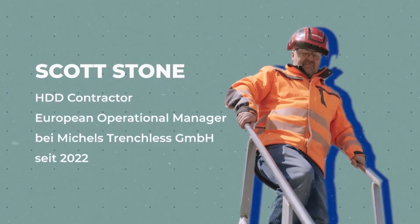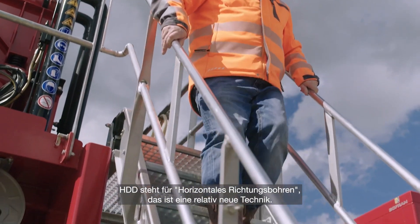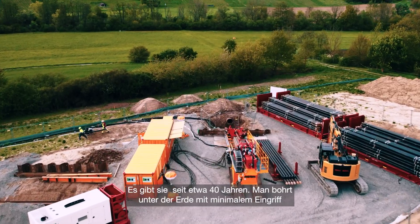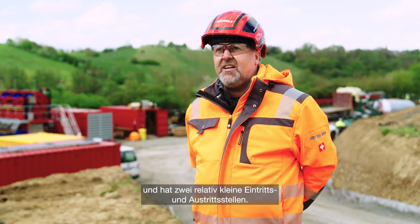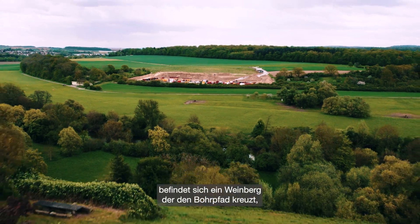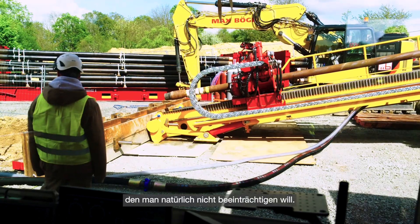HDD is basically horizontal directional drilling, which is a relatively new technique — been around for about 40 years — where you drill under the ground with minimum disturbance, with two relatively small entry and exit locations. The two main challenges we have on this location are: one, we're drilling under the River Cocker, and after the River Cocker there is a vineyard crossing the drilling path, which obviously you don't want to disturb.